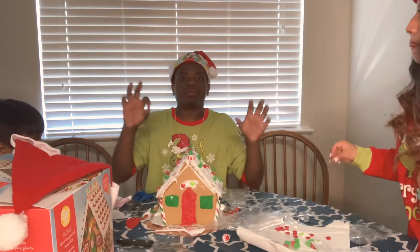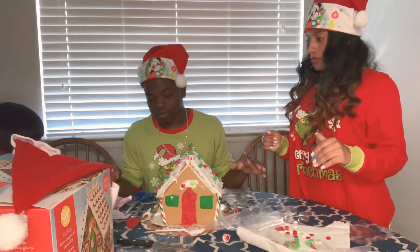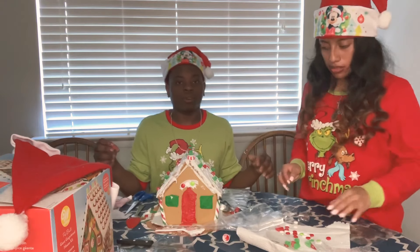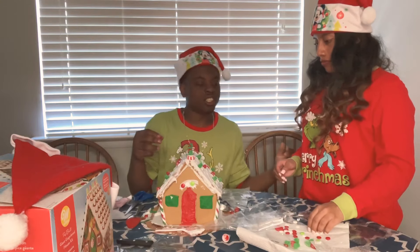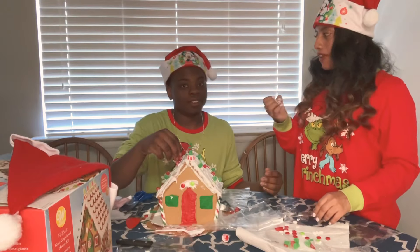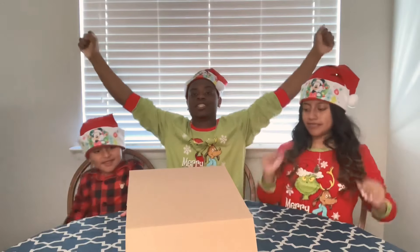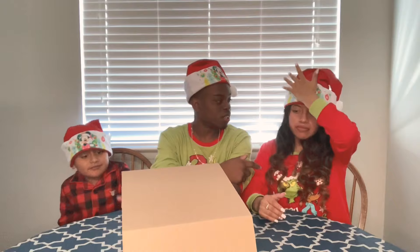We are putting the finishing touches on this gingerbread house. It was fun, but it's a lot messy. We're going to have to do a lot of cleaning up. She just did her nails, so she's probably going to be mad about them. We are done with the gingerbread. Mission accomplished, you guys! It's really our first time. Was it fun?